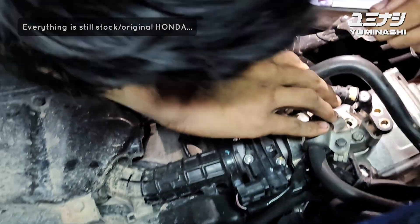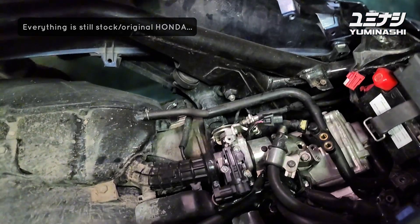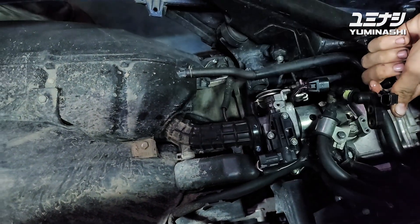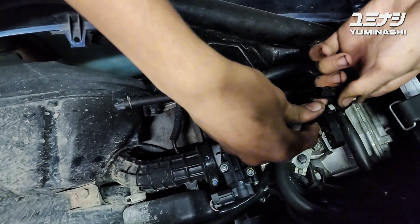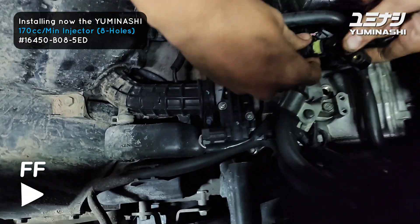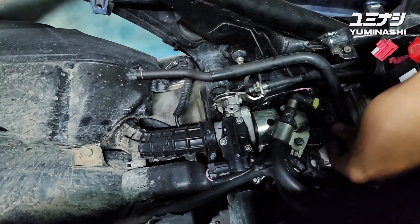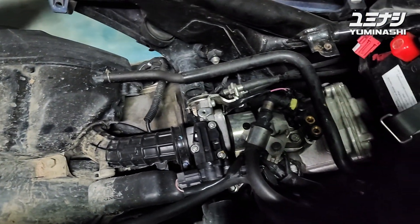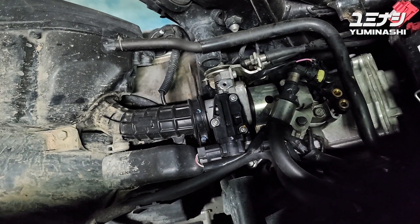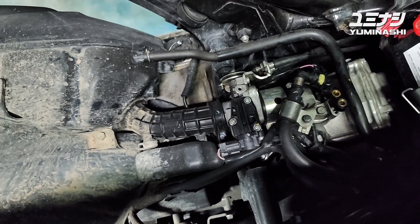Everything is original - original throttle body, original air filter box. We will modify it afterwards, but first we will install the larger injector. Dropping in another injector is a really easy job, no rocket science - just take the two bolts out, pull the injector out, and install another one.